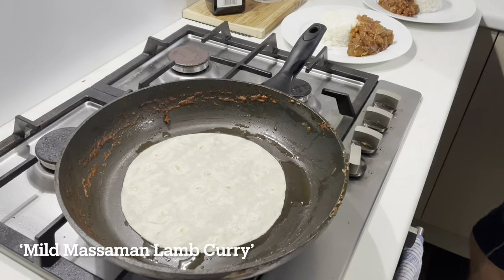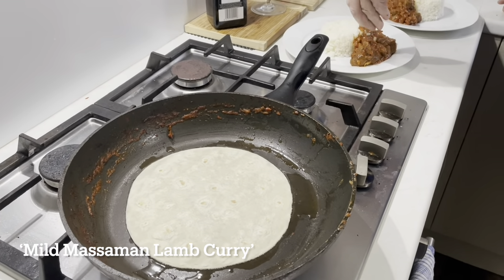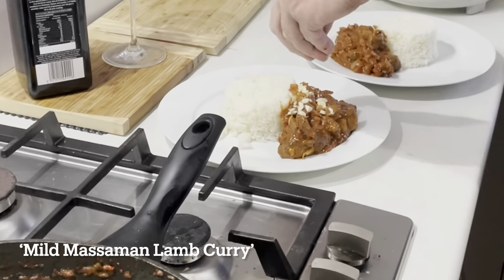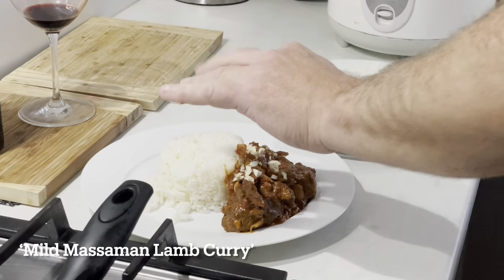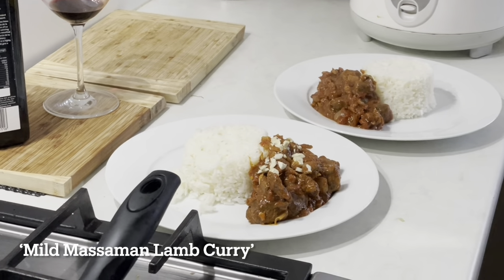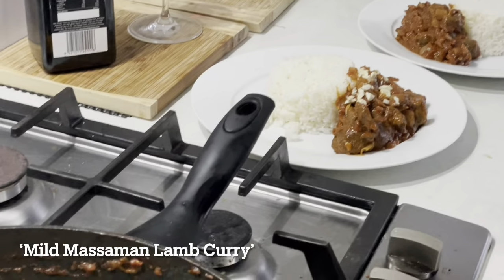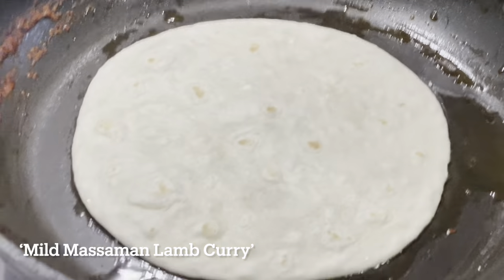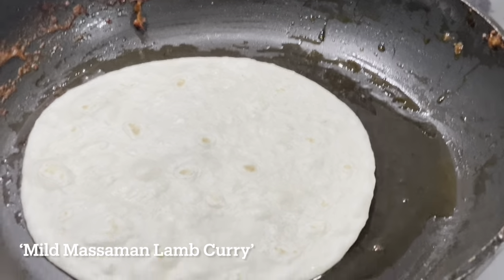I'm literally just going to fry them for a couple of minutes. I've got a bit of chopped almonds I'm going to put on mine — chopped almonds for me. That's mine, that's done. Rice is off — I'll save a bit to make a little fried rice tomorrow. Just heating this up real quick, and these will give us a little bit of bread to go on the side.